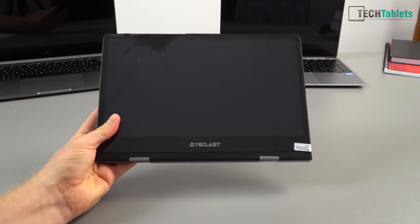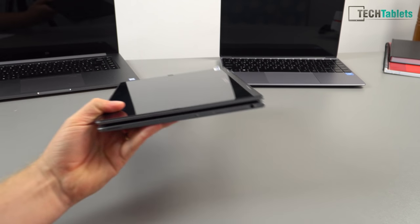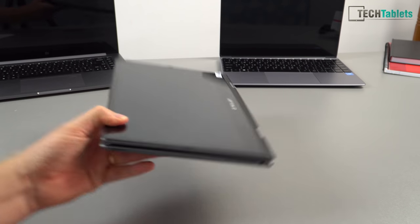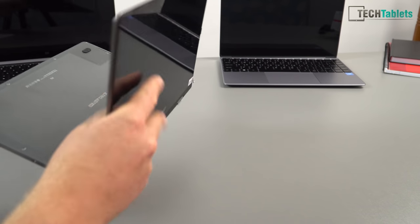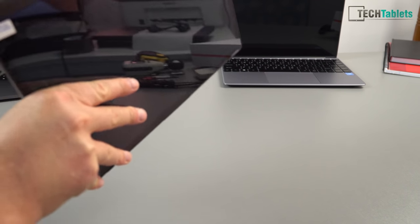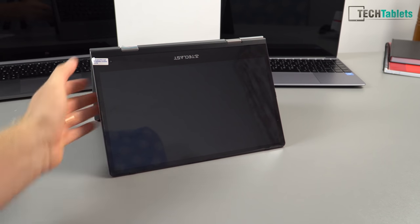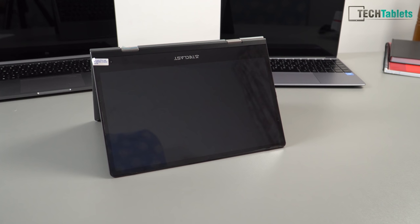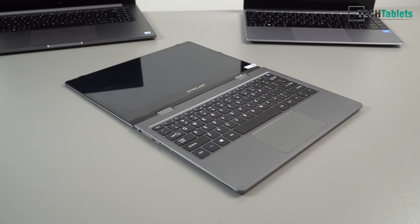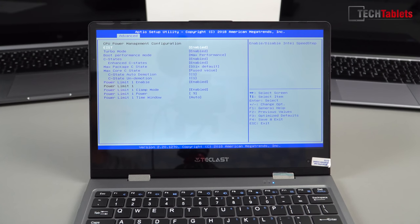So there we go — it's now a tablet, a Windows 10 tablet. In this form factor it's not the slimmest tablet out there, but you've got that fully functional keyboard. You can use it in presentation mode like this, and the screen rotates with the accelerometer. You can flip it into tent mode or lay it completely flat — though I don't really see anyone using a two-in-one like that.